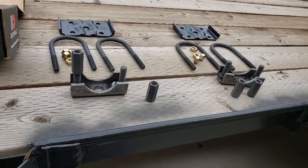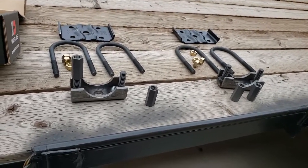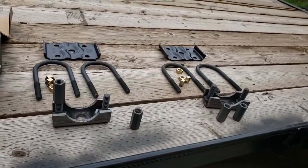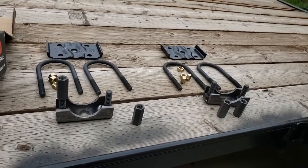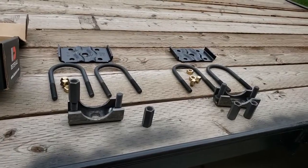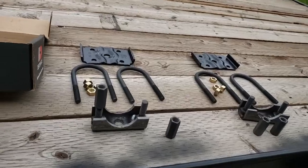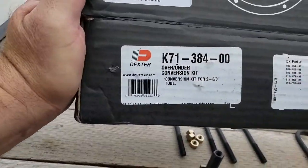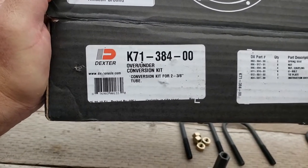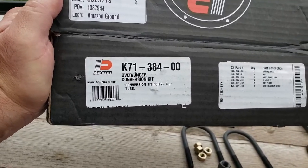If we talk a little bit about this — you've probably heard about people flipping their axle, but you're not actually supposed to take your axle and flip it like that. You're actually supposed to flip it from over or underneath the axle to over or underneath the axle. That's what this is about — the over-under conversion kit — and I got this off Amazon. It costs about the same as buying from Dexter, but you get free two-day shipping.